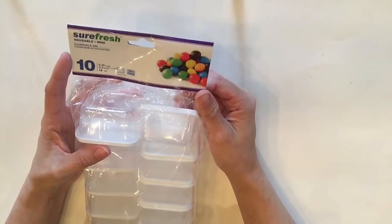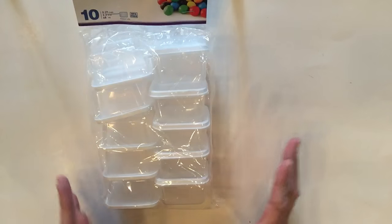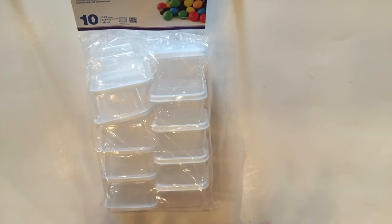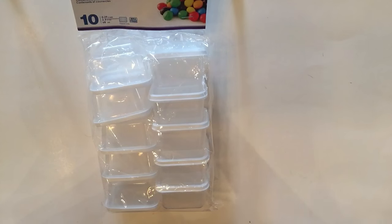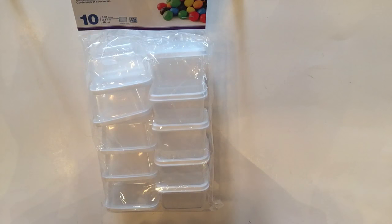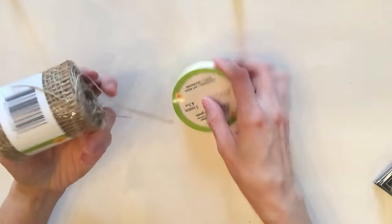I picked up a package of these Sheer Fresh reusable mini little boxes. They also have these in an oval round shape but I definitely wanted the boxes — I have a DIY in mind for them. I really need to get organized. You'd think as much cleaning and organizing as you've seen me do on my videos I'd be perfect at home, but I just keep trying to find better systems.